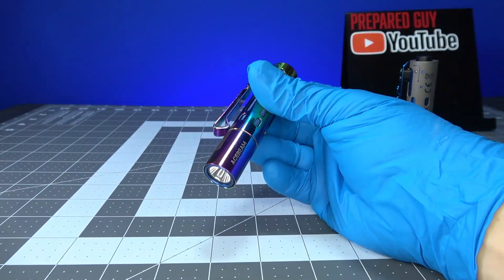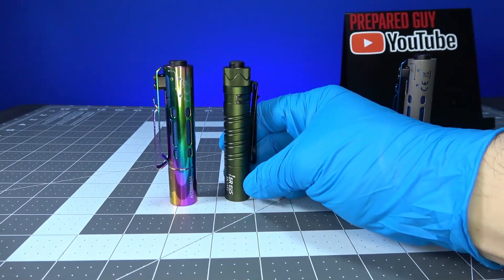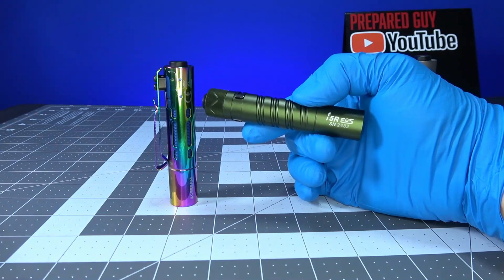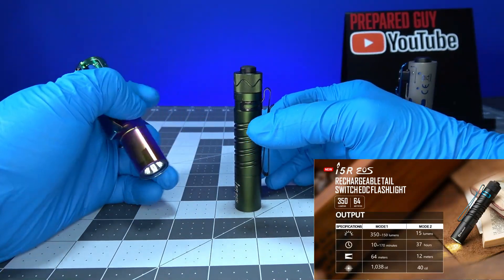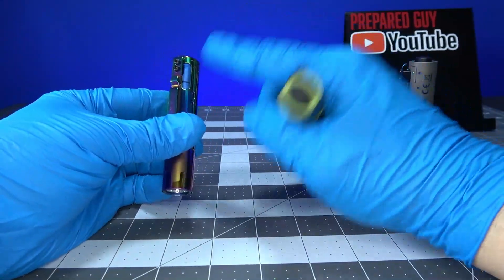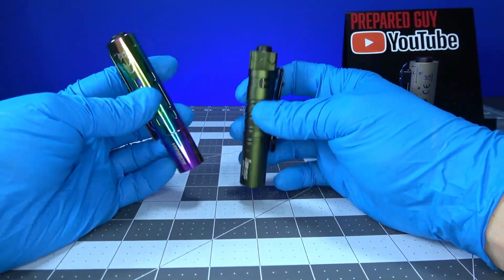It's a very similar size — if not the exact same size — as the Olight i5R EOS. It's basically the exact same light, except for the extra steps with the fidget gimmick. I do actually like the clip on this way better than the i5R, and I also like the fact that this throws a lot better than the i5R. We'll take it outside right now so you can check out what these look like side by side.